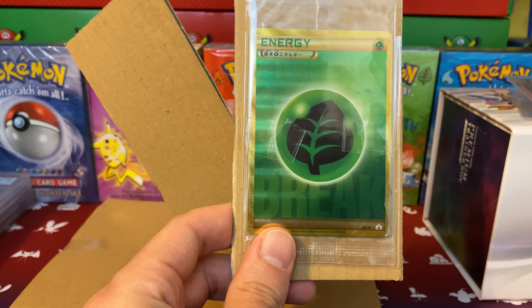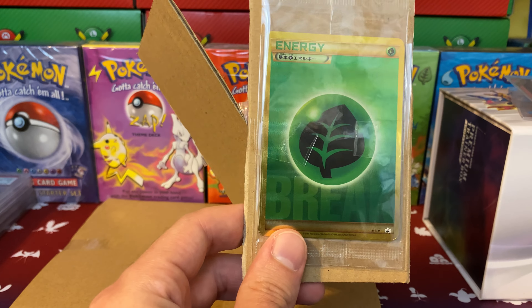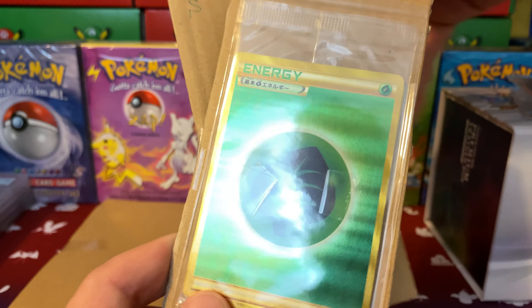Hey everyone, this is S.M. Pratt and today we have another mail opening video. The box is a bit too large for camera, so I'm just going to take all the contents out and we're going to go through them as usual. I don't remember everything that I purchased, so it's going to be a lot of fun.